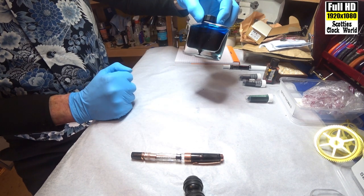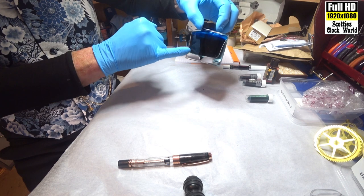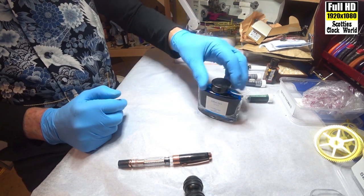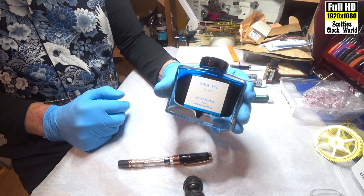That pointy piece down there in the bottom is so that you can get the last drop of ink. When the bottle is nearly empty, the nib goes right down to there so you don't waste any ink. And there it is.